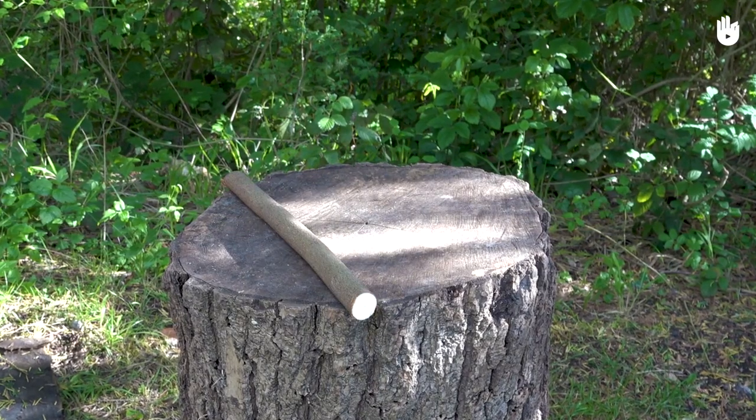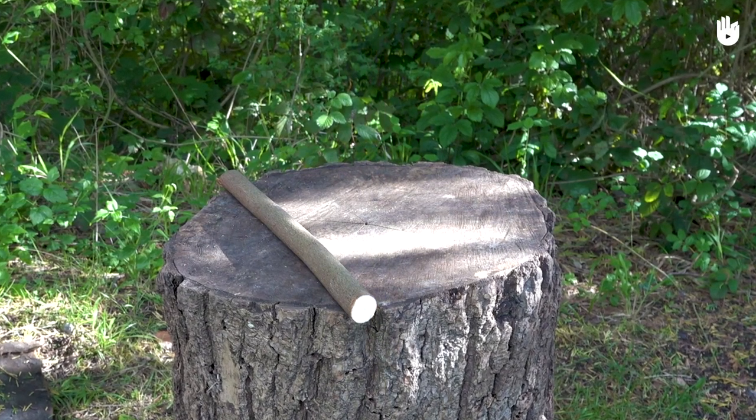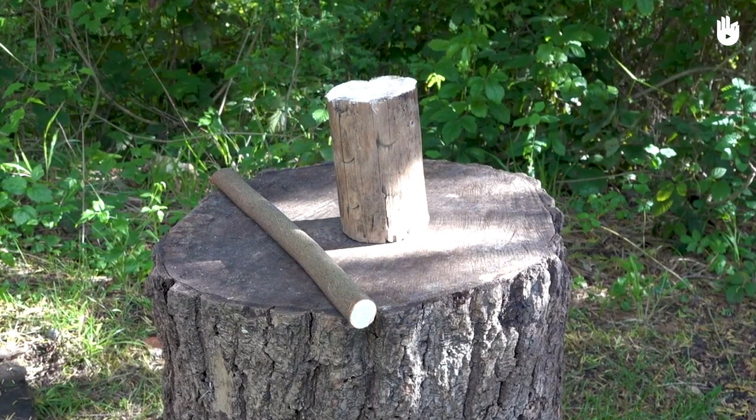You'll also need a straight piece of wood around 4 cm in diameter and at least 30 cm in length, as well as a larger log with a diameter around 3 times greater than that of the auger bit and at least 20 cm in length.